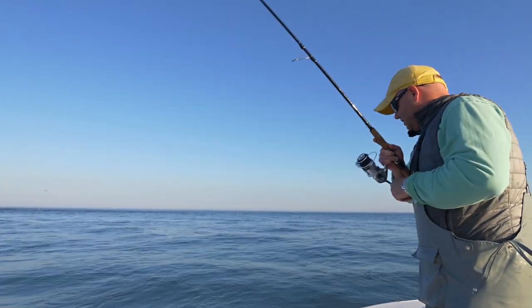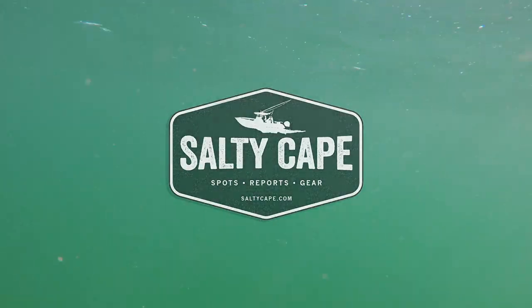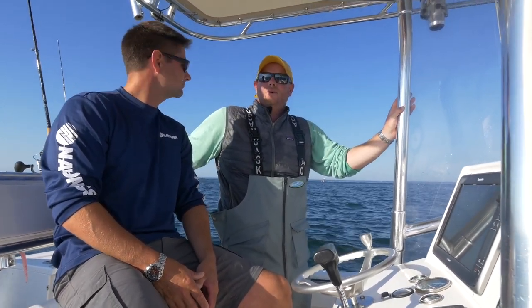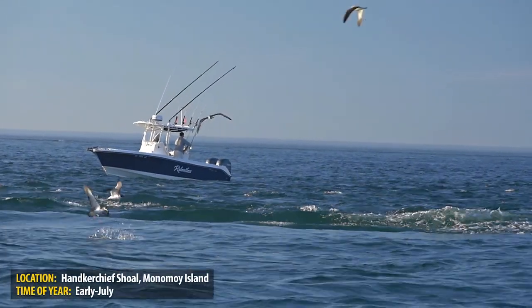You look down and you can literally just see these fish swimming around — some are bigger than others. Hi folks, Captain Mike Hogan here from Salty Cape. I'm here with Captain Sean Ruge from Riptide Charters. It's early July and it's the time of year to start focusing on Monomoy. I'm going to let Captain Sean tell us a little bit about what's in store today.